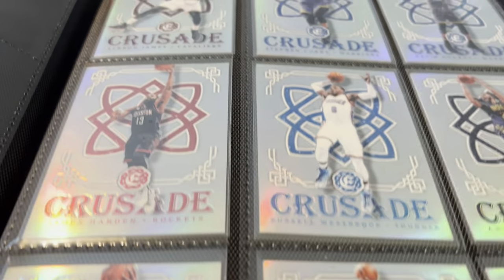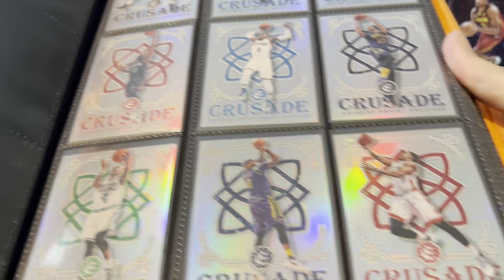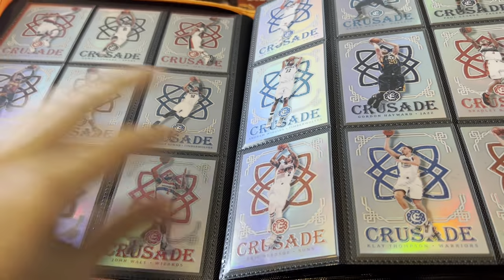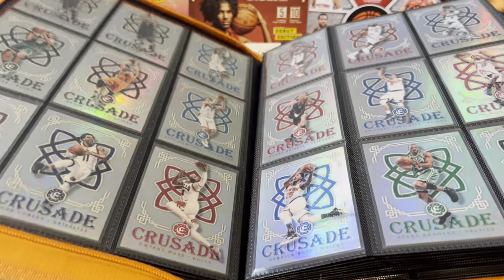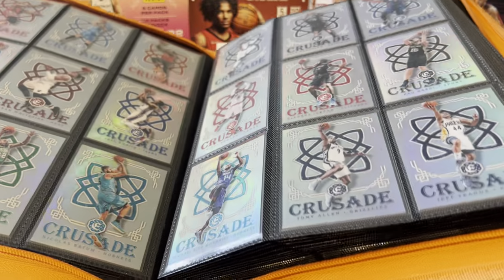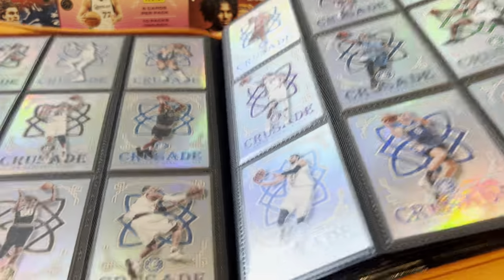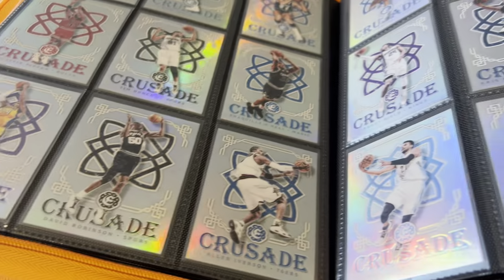It's a 100-card set, and you can see that at the beginning of the set they put LeBron, Curry, Durant, Harden, Anthony Davis — some of the better players, or at least back in 2016, some of the top names in the league. I'm not going to go through every single one of these cards. What I did was I opened a box of 2016 Excalibur that had Crusade as an insert set, and I said if I can pull one of the better players, I'm going to put the whole set together. When I opened the box I pulled about three or four, and one of them was Kobe Bryant. So I went ahead and put the rest of the set together.